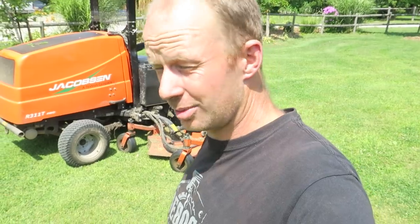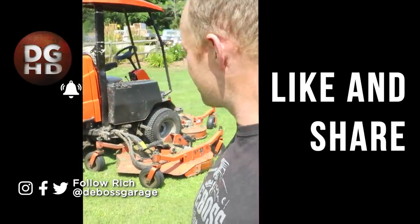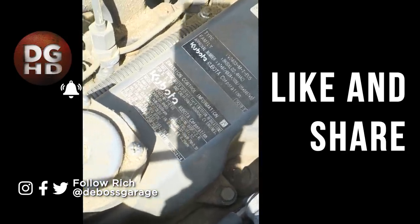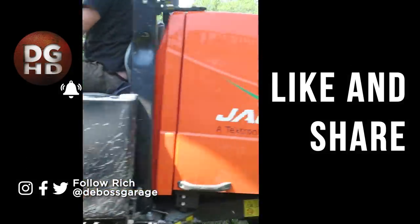Those gaskets had to come from England. It took three weeks to get in and I'm sure it was a lot more expensive than something you can buy from the dealer or off the shelf. If you guys know the story behind that or where to get gaskets for those specific engines, comment down below to try and save people some money. Otherwise, quick nice fix and back on the road cutting grass again. More videos like this coming up.